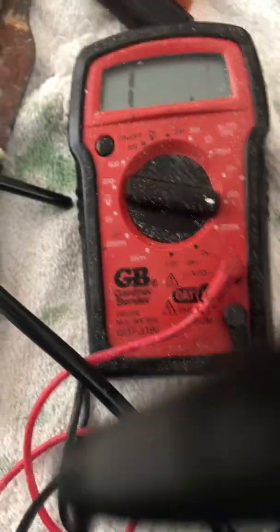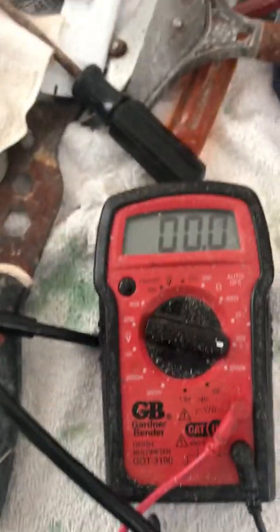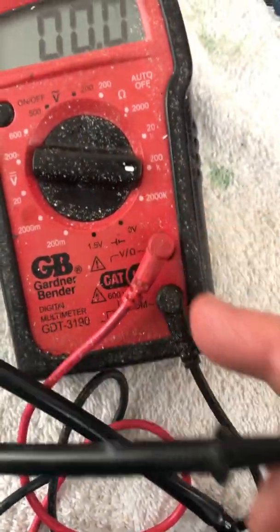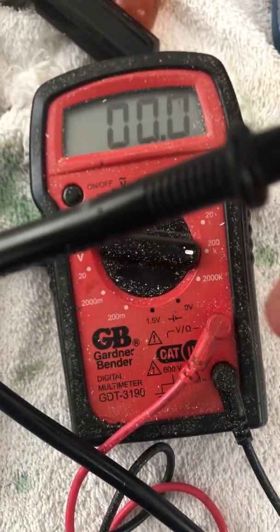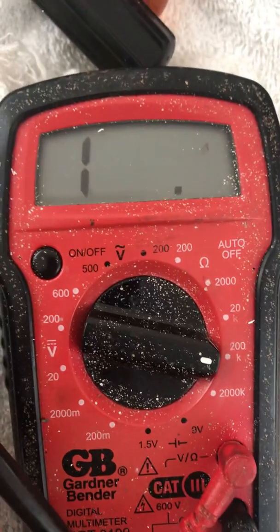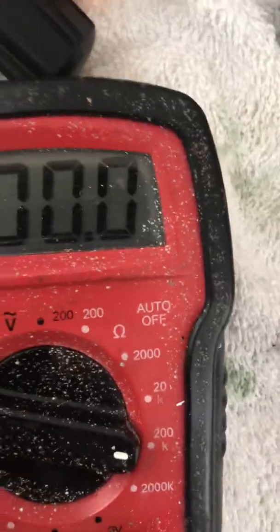One of my terminals was not plugged in. So make sure that your two plugs, your terminals, are plugged in, so it goes to zero. When they're just apart you see the number — multi-testers are a little bit different everywhere — then you touch the two together and it gives you zero.